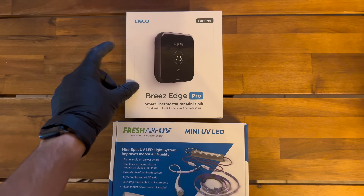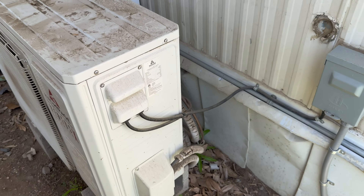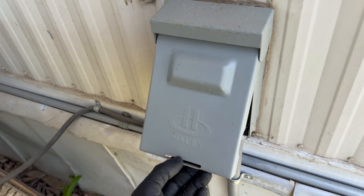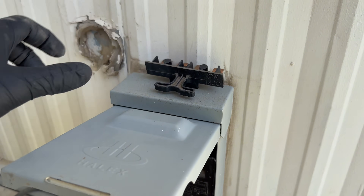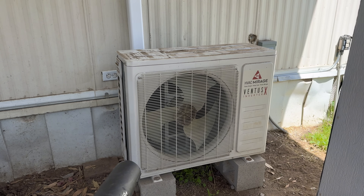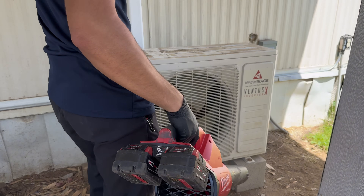We're also going to be installing a mini split UV LED light system and a thermostat for the mini split. We've shut the system off, we're going to pull the disconnect, and I'm going to start off by just blowing all the dirt off of it.